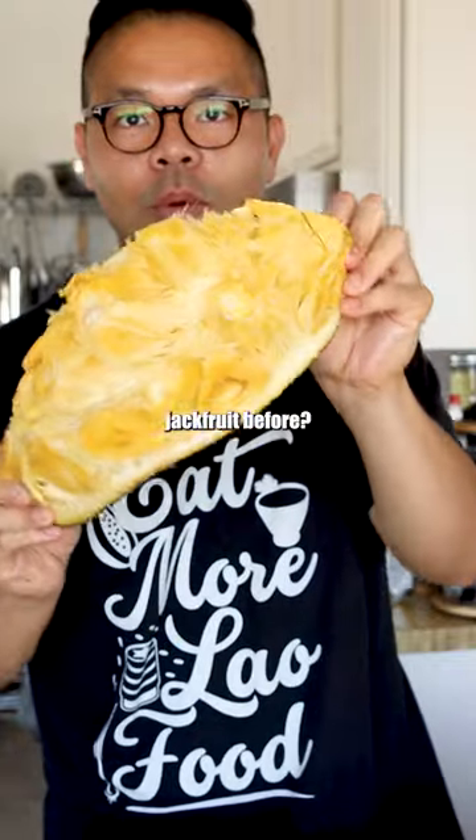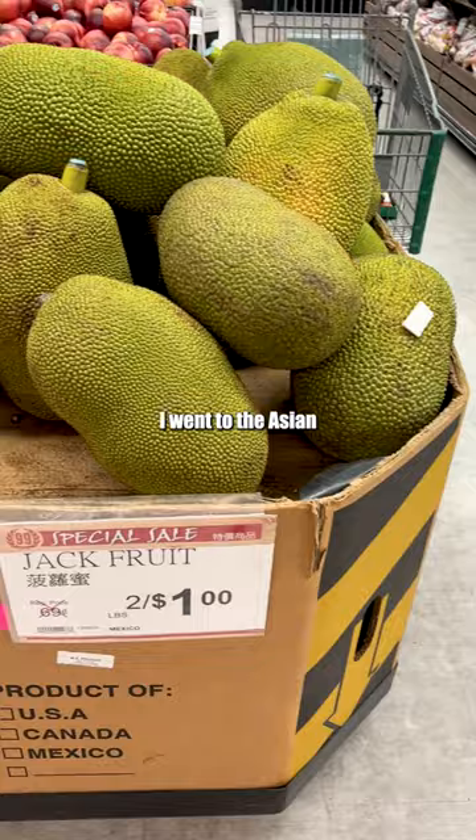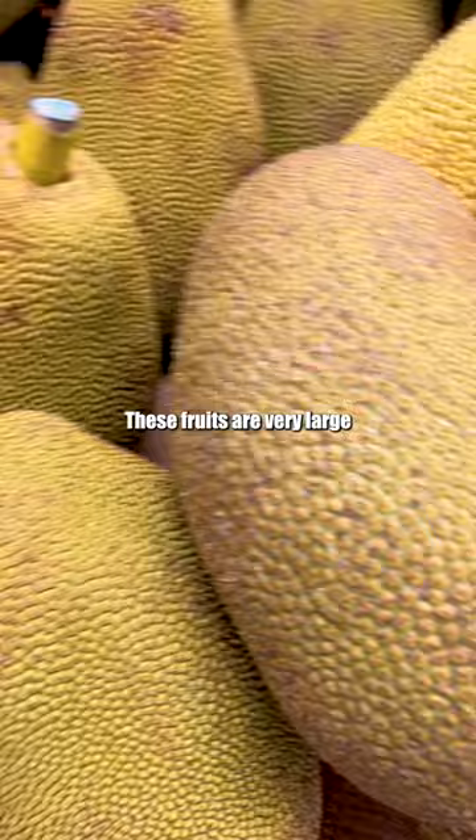Have you had jackfruit before? I went to the Asian grocery store to grab a jackfruit. These fruits are very large and heavy, and I was lucky to buy the fruit for a deal — actually only six dollars, at two pounds for one dollar. That's a good deal.